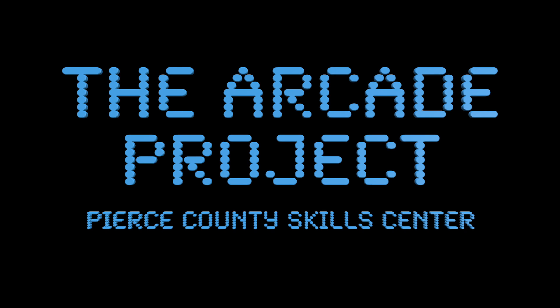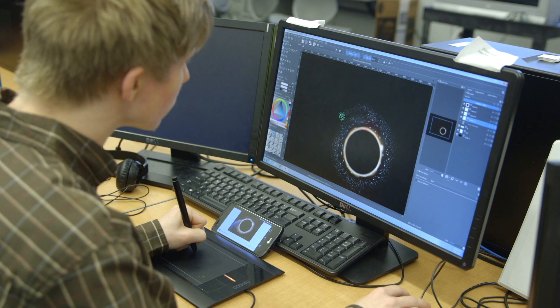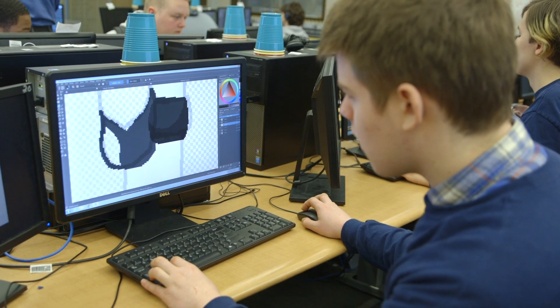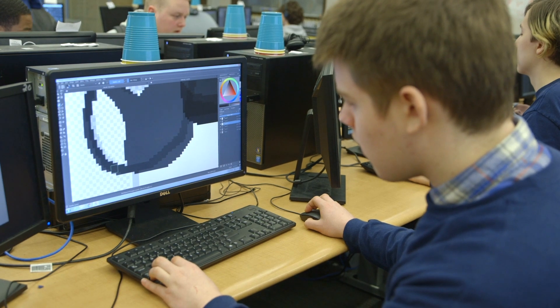The Arcade Project is four classes collaborating to make an actual physical arcade machine. Game design class spent a few weeks developing a prototype for a game. We're making sort of like a space simulator. They present their design concepts to PCI repair networking, machining, and aerospace composites.